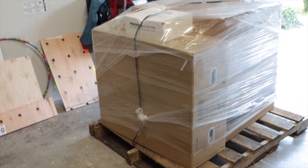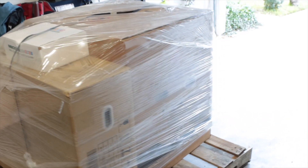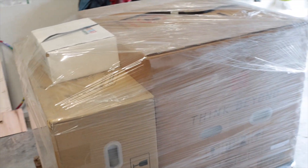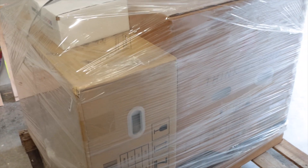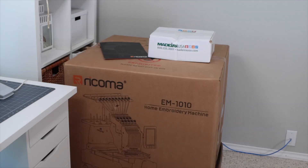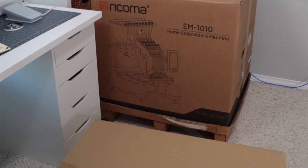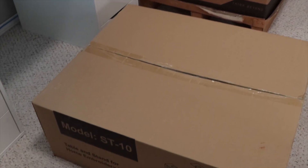This is how your package is going to arrive. It is a big package, so Ricoma uses a private carrier whom they've contracted with. They will contact you to set up a delivery time. When you open the package, you will find two large boxes — one has the embroidery machine and the other the stand.